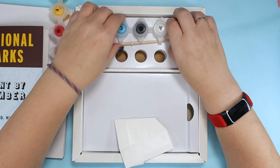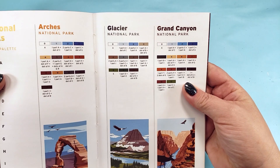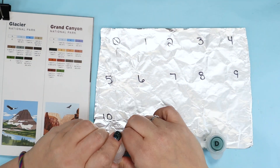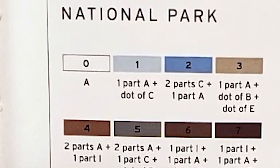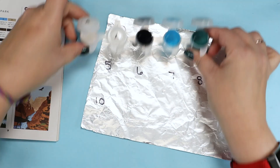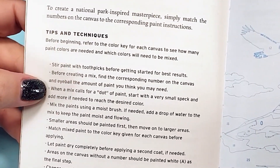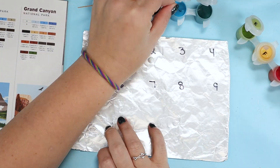This kit came with pots of paint, but according to the instruction manual you mix your own colors based on the recipes that they provide. Now this is not a review of this specific kit, but — one part A and a dot of C? How big is a part? How big is a dot? This is why I don't cook. I need specifics. It also doesn't tell you how much to mix, it just says to eyeball the amount. Excuse me? Again, not a review.